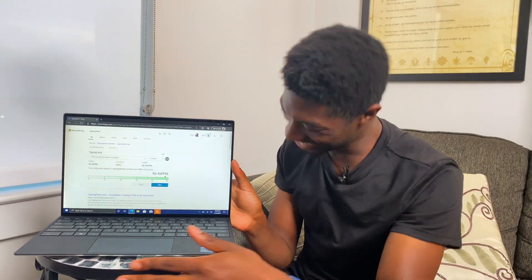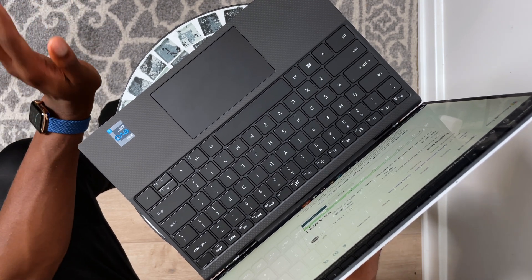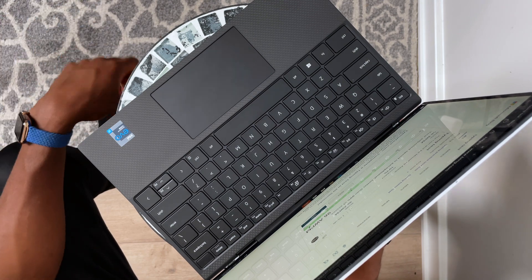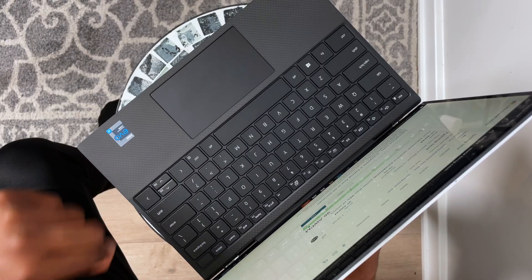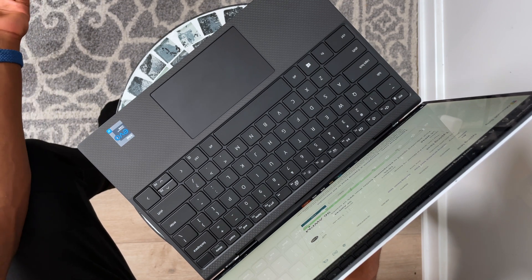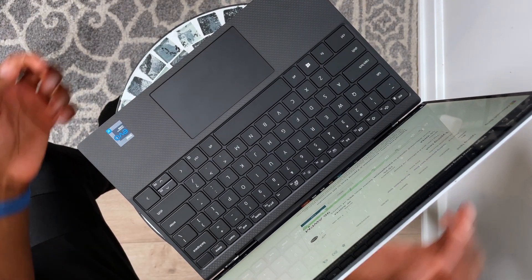This keyboard is solid. I gave credit to Lenovo with the IdeaPad 3, but this keyboard — I like how comfortable it is to type on. If I had to explain it, it's as if I'm typing on pillows compared to other keyboards. The keyboard does have fat left and right arrow keys with small up and down arrows — I'm not a big fan of that. The power button is also the fingerprint sensor.